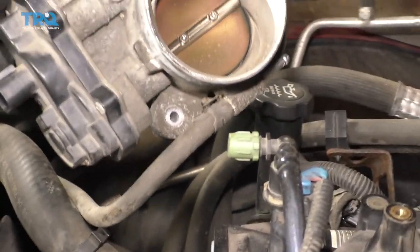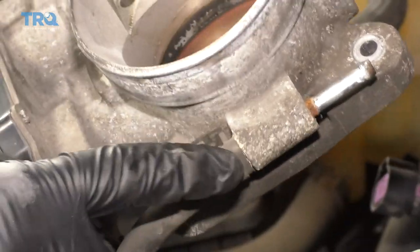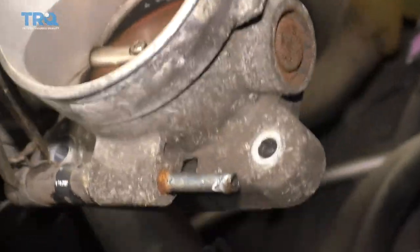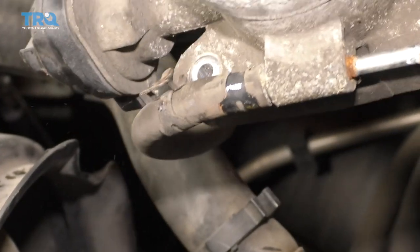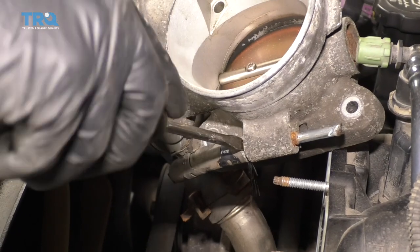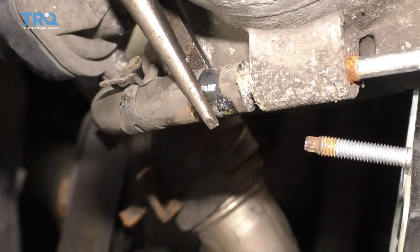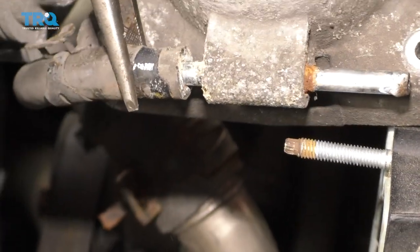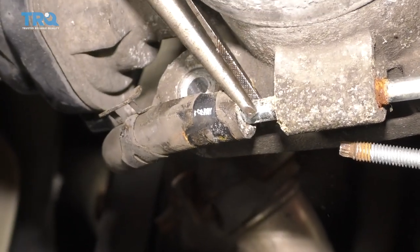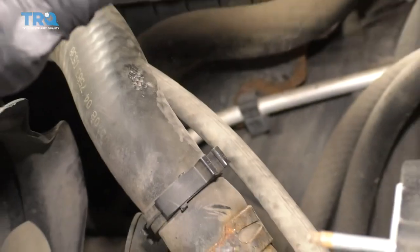We'll get this clamp off. As you can tell, somebody put this one on there in an interesting way. I'm just gonna try to spin this with the clamp on there to see if I can get to it. Do the same thing — just try to break this free. Just gonna try to use some pliers, grab onto the hose carefully, and then use the throttle body to pry up against and use a little bit of leverage. There it is, friends.